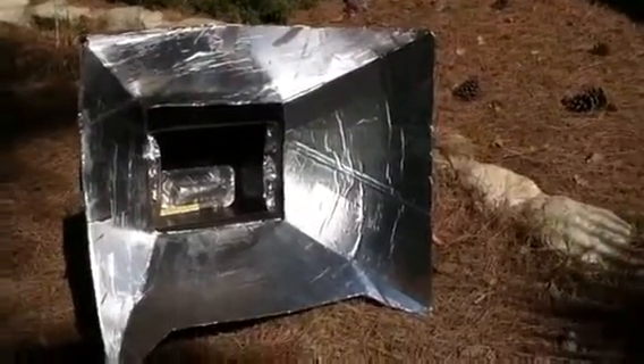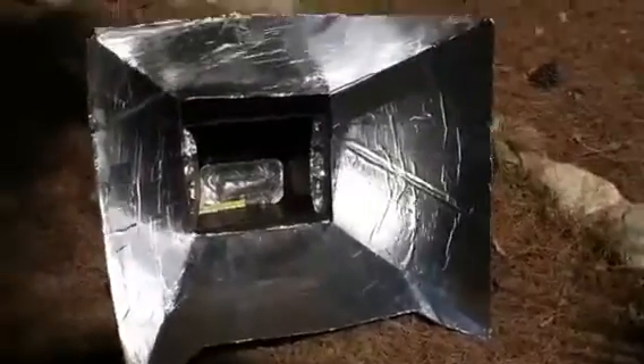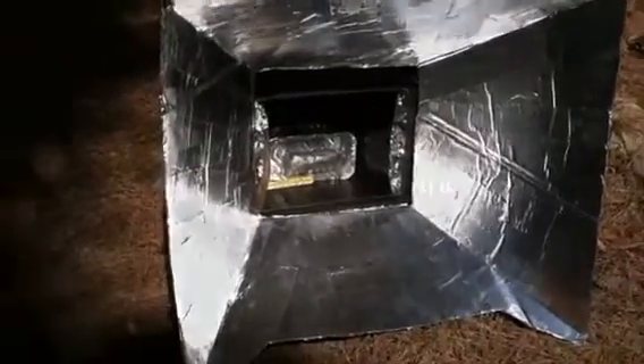I've left it out for a few more minutes and now it's a little over 150 degrees. I think right now I'm about to take it out and see how warm it is.